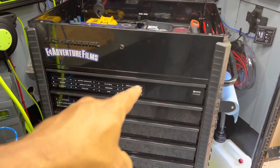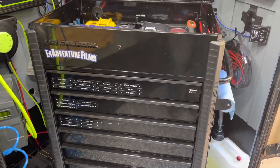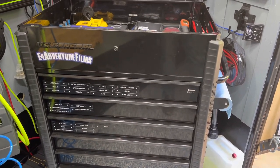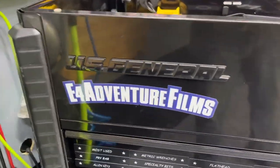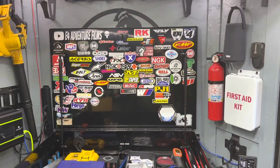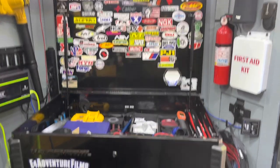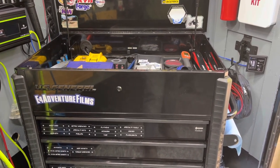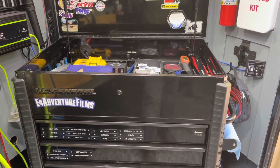I got magnetic labels on the drawers, which are nice because you can move them if you end up reorganizing your box — versus using a label machine, which I've done in the past. I kept it pretty clean on the outside with the exception of that E4 Adventure Foam sticker — thank you Bike Graphics — and then of course stickers under the lid, in the grand tradition that pretty much everybody in the moto world has. Anywho, there's the toolbox update for the moto build series; if you're doing a similar project, good luck and thanks for watching.